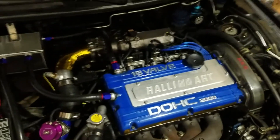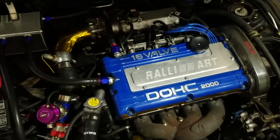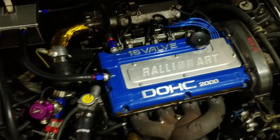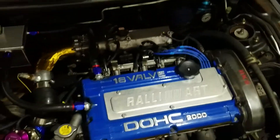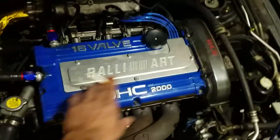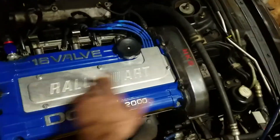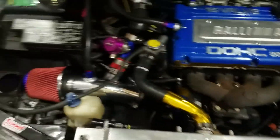This valve cover actually came cracked, so the guy who made it for me is making me another one and powder coating it. The powder coating is done and the polishing of the letters is done. He sent me a new valve cover that's not cracked for free. This one has epoxy in it and loads up with oil.